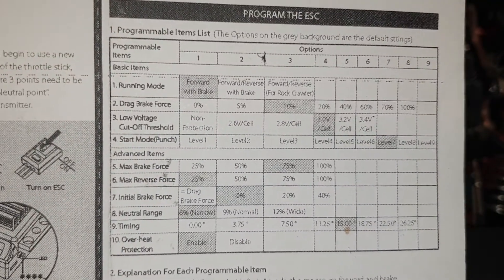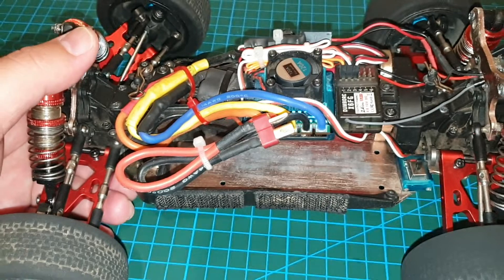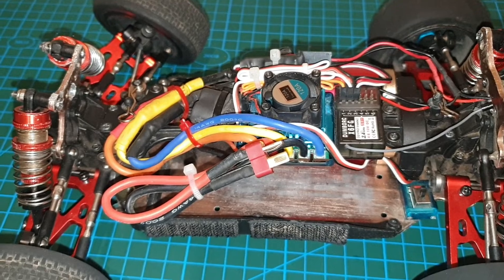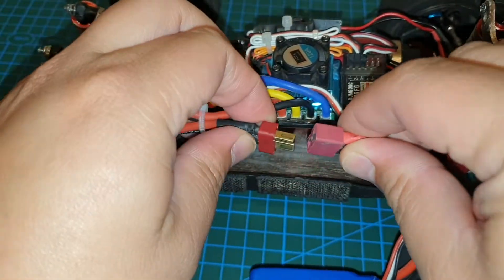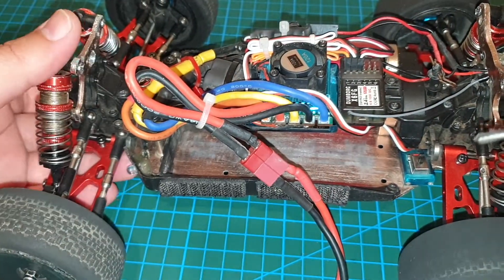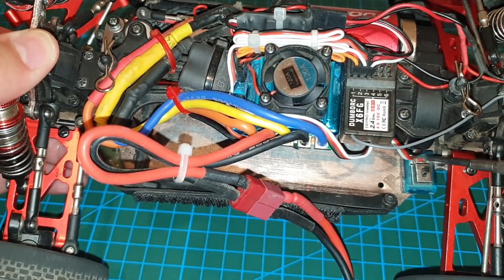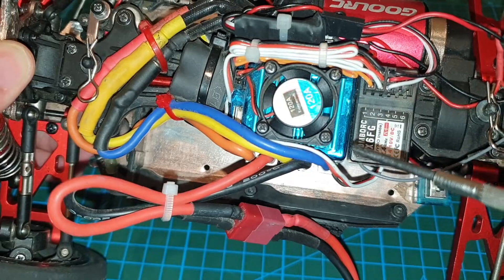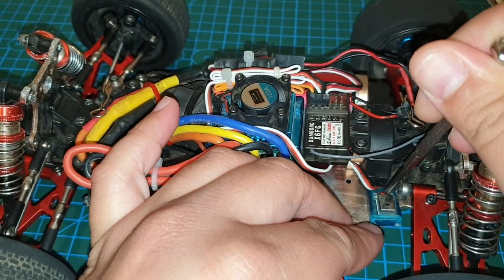I'll show you an example to start with on my ESC on how to program or reprogram it, or view the current setting. Firstly, of course, you need to have a battery attached to it. Once you have power connected to your car, you should have a button, which is a programming button, which will be sometimes next to the on-off switch, or it might be a different button coming off another line, or it might be on the ESC directly. For this ESC, you actually hold it down as you switch it on.